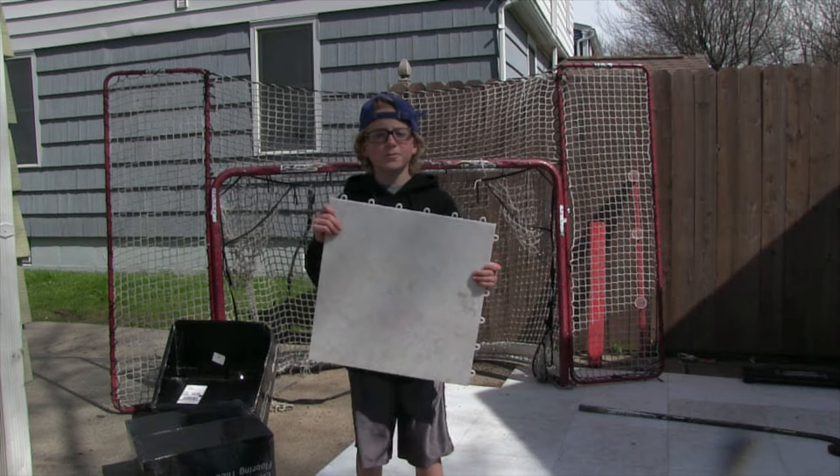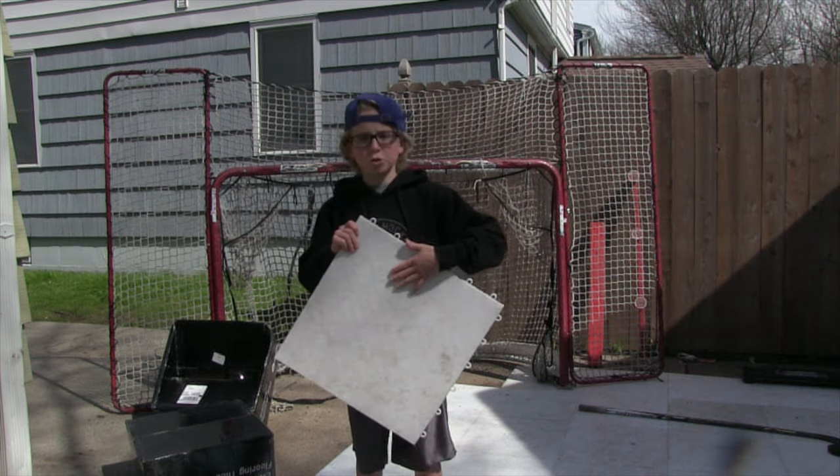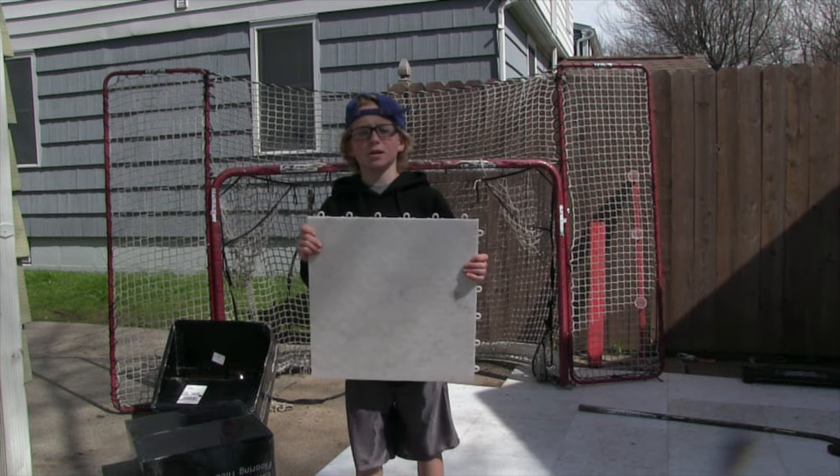So the first thing we got were 40 of the Xtreme flooring tiles. These things are 18 by 18, they're super slick and awesome to stickhandle on.